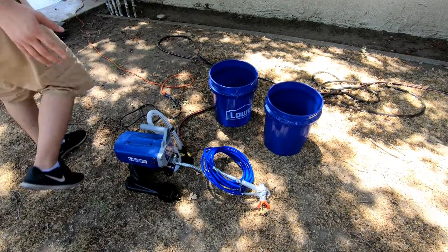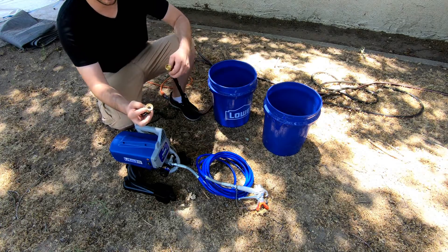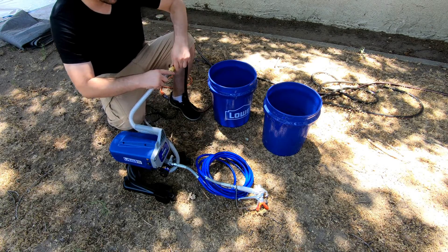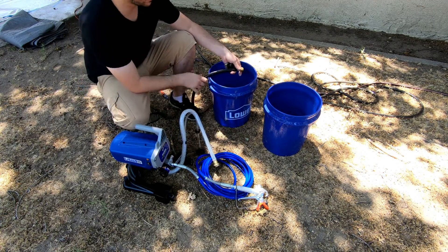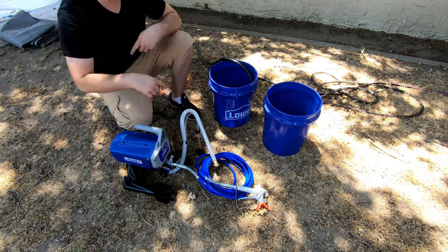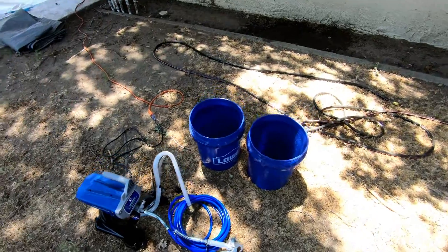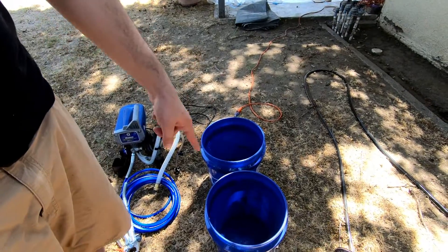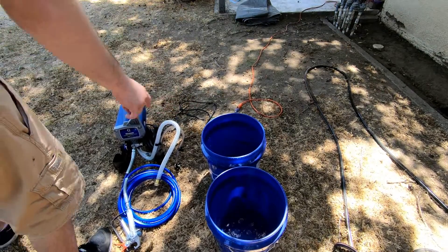First things first, plug everything in and unscrew this from the hose fitting - this is a water hose fitting. Then you can either screw this directly onto the hose or fill up the bucket. I filled up both buckets - not because you have to, but because I didn't want any fluids I'm dispensing to stick to the bucket. One bucket is about halfway full, the other is down to about an eighth full.